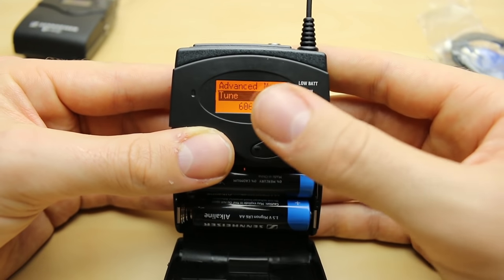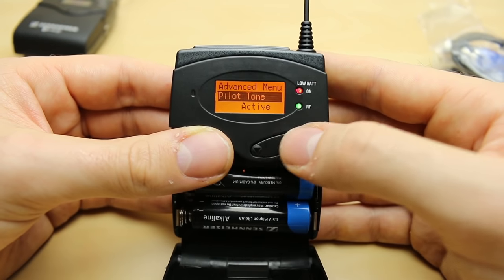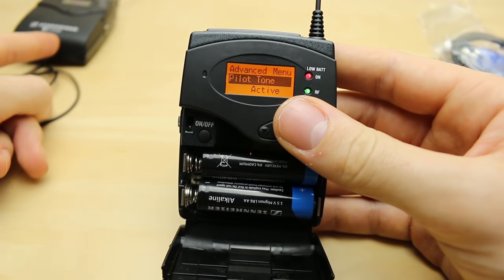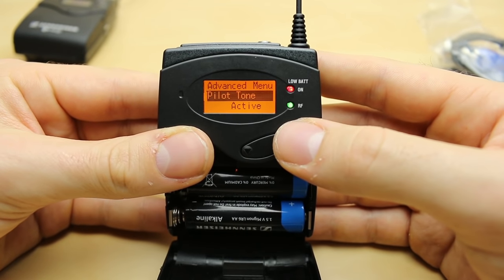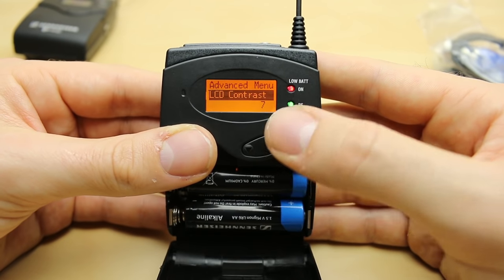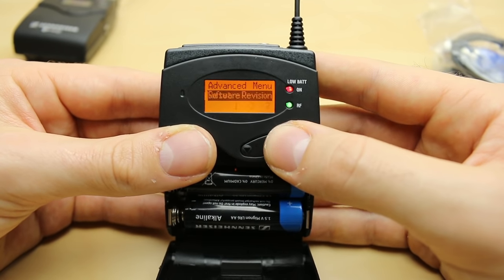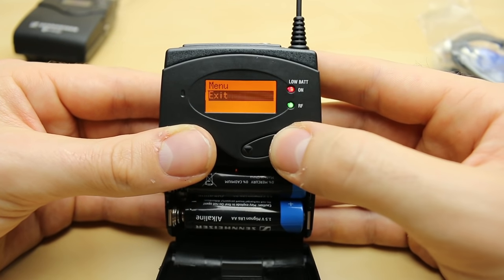In the receiver's advanced menu we have the same tuning setup and pilot tone active. If you do get problems with them not communicating, try turning pilot tone off — that might fix the problem, and I know it has for a couple of people. LCD contrast, reset everything, same version number — same as the transmitter.